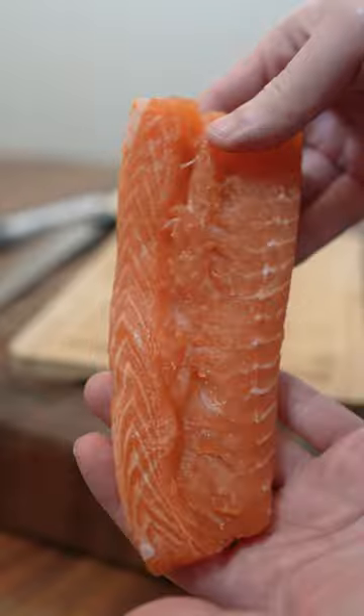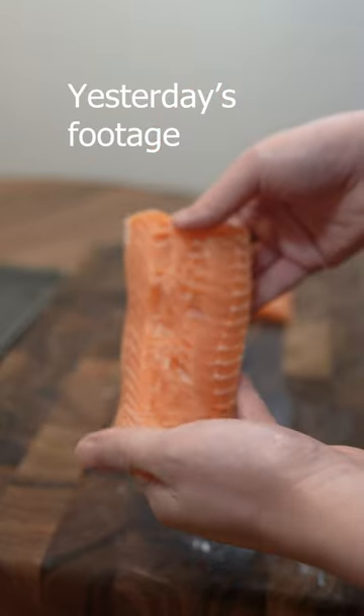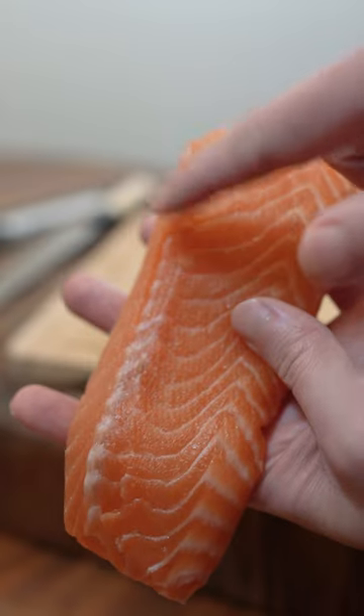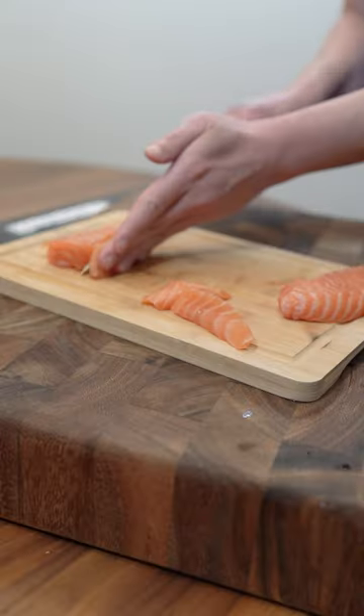This side looks great, but the other side has some shredded meat. It's called miware — it translates to 'broken body.' It's totally edible, but it is not pretty. I'm going to trim away some of the red parts, and let's slice into sashimi.